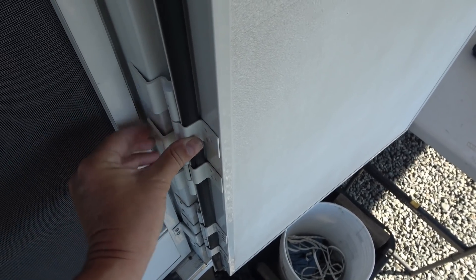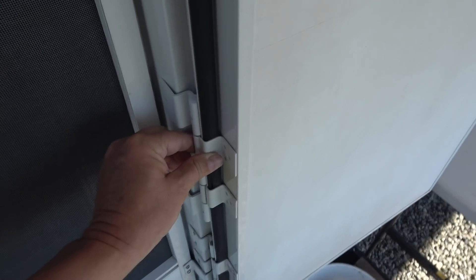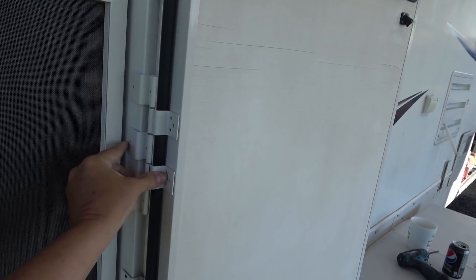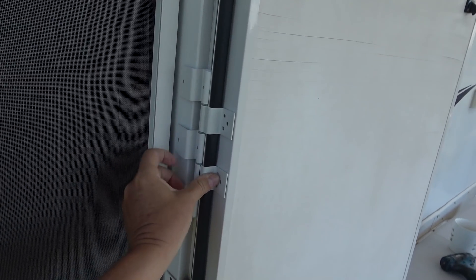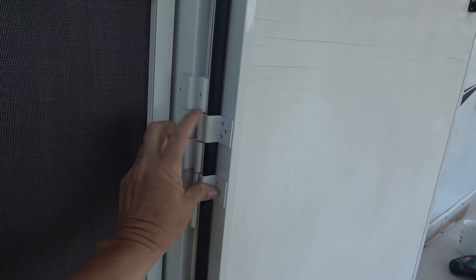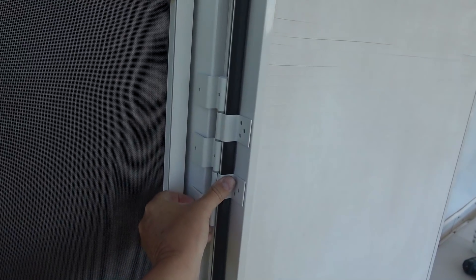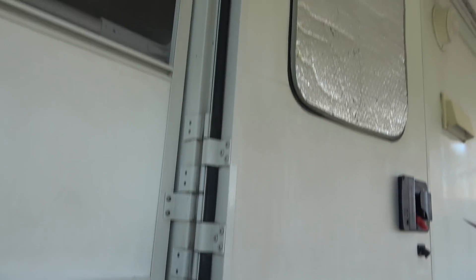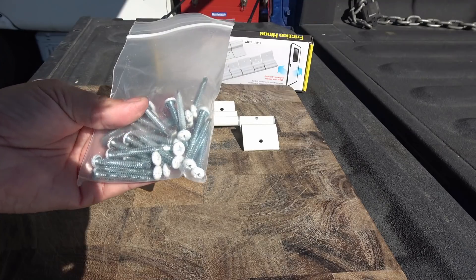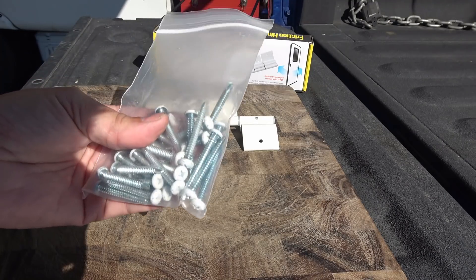Normally what a person would do — say they had a compatible Lippert or Challenger door — they'd measure between the existing hinges, find the center point, and install it right there. The kit comes with a bunch of screws, so you'd mark everything out, drill a couple of extra holes, place one at the bottom and one at the top. They give you a big bag of self-tapping screws, so it's a pretty straightforward and simple project to upgrade a door with.